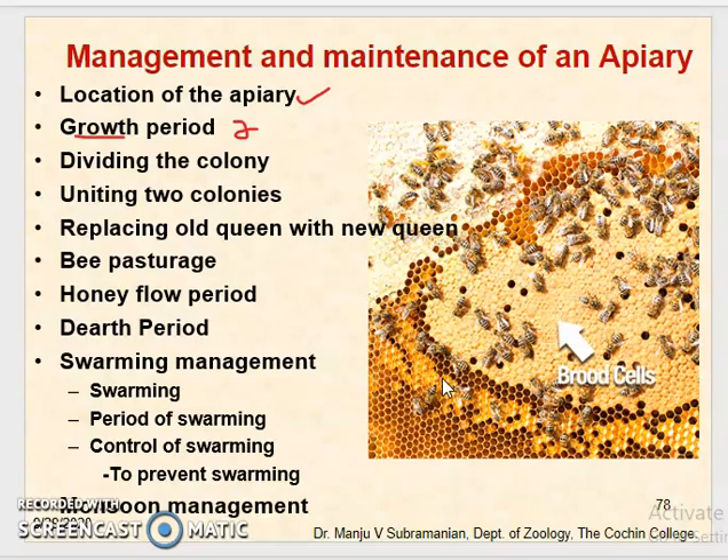By November and December the colonies are ready for division. When the number of workers increases, more drones are produced and workers will make queen cells — large cells projecting from the bottom of the comb. The new queen will emerge within 15 to 16 days and this queen can be used to divide the bee colony or to replace old queens in other hives.